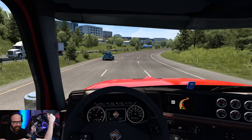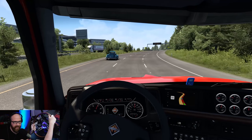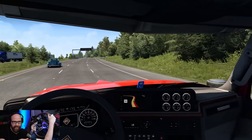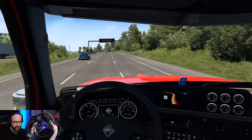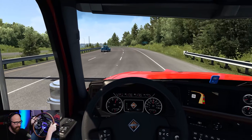I'm glad we have 515 horsepower today — we need it for this. It's actually doing pretty good. I'll get into the right lane over here because we're going really slow with this big crane on the back.